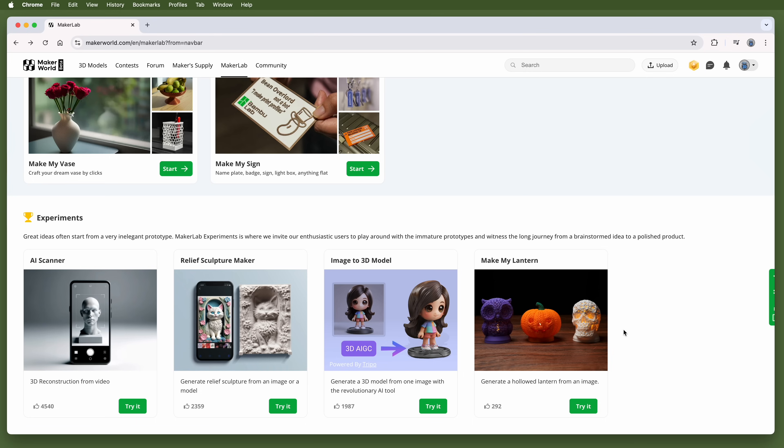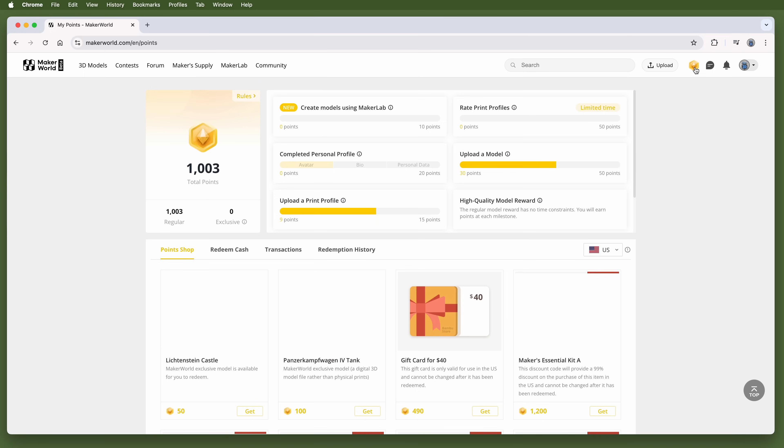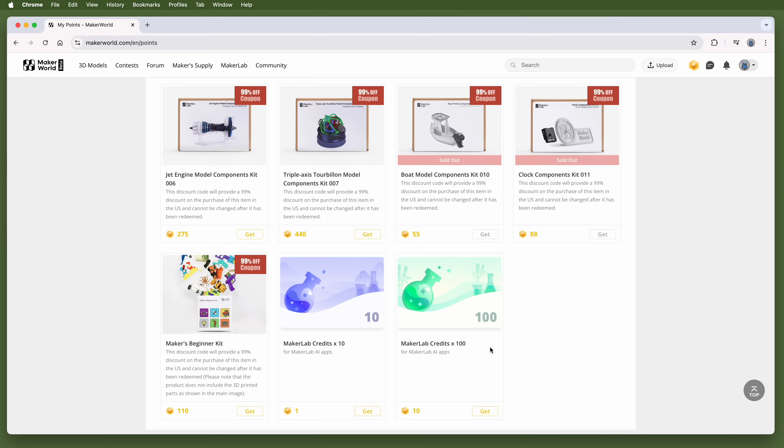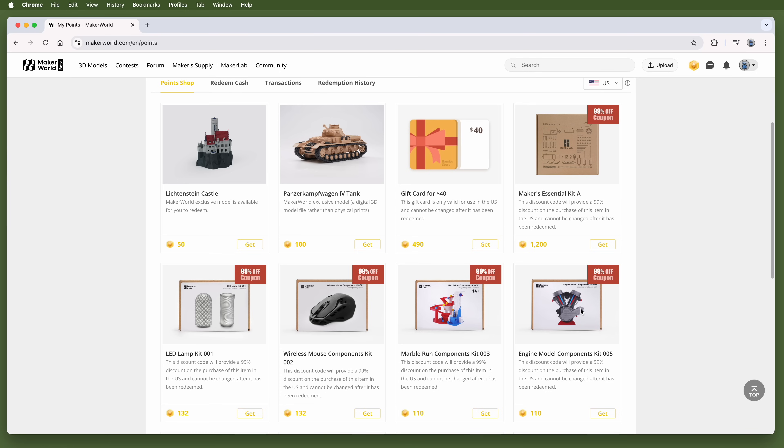You don't need an account on the site to download models, but you will need one if you plan to upload models you've created, create collections, click like, post makes, or earn points. MakerWorld has a point system — earn points for completing your profile, creating models with Maker Lab, or rating other users' print profiles. Some of the Maker Lab features cost credits, which you can get in exchange for points, and you can also cash them out for gift cards or discount coupons for model kits. Visit MakerWorld.com and check it out.